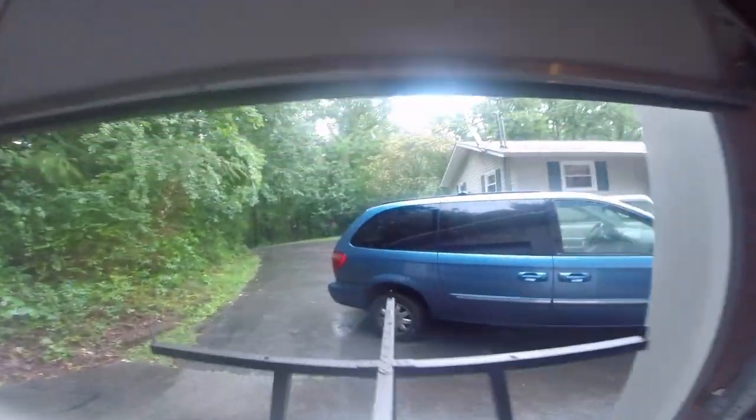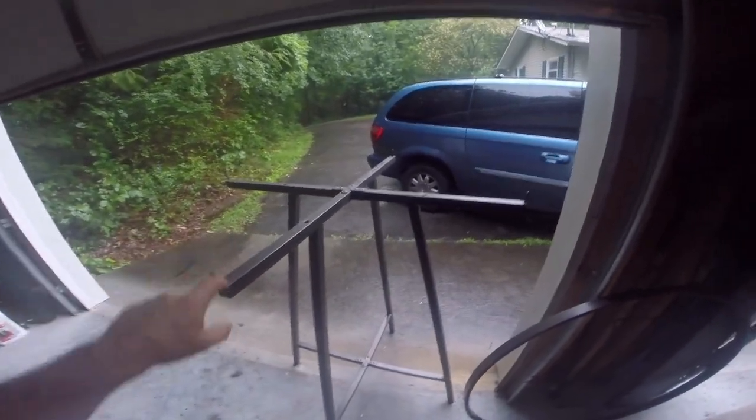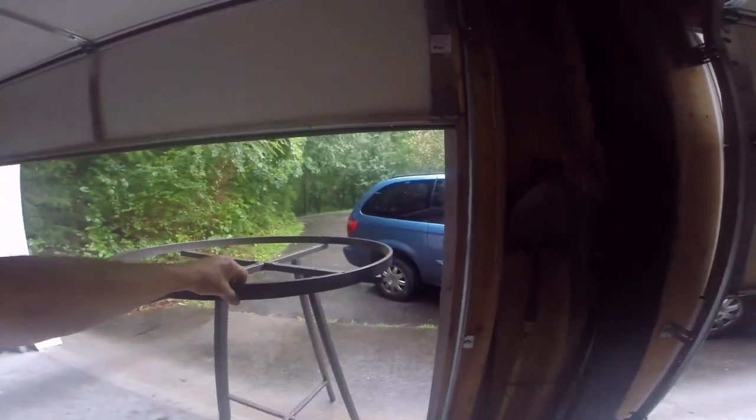Anyway, it is absolutely pouring outside. This right here is a clothes rack — like you would find in a store. Here's the ring, and the ring sits on top like that. You hang your clothes on this — you would find these in a store.